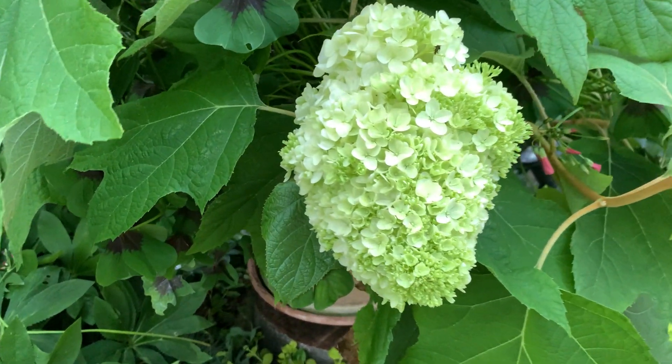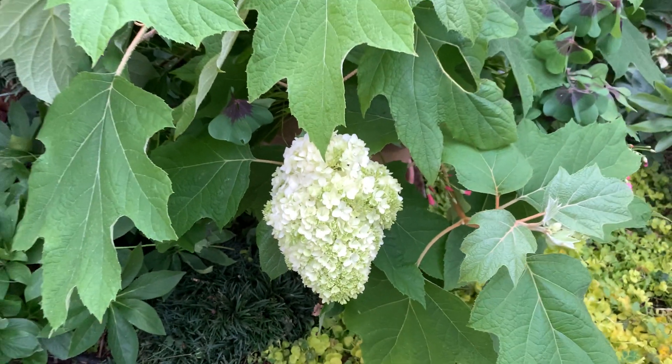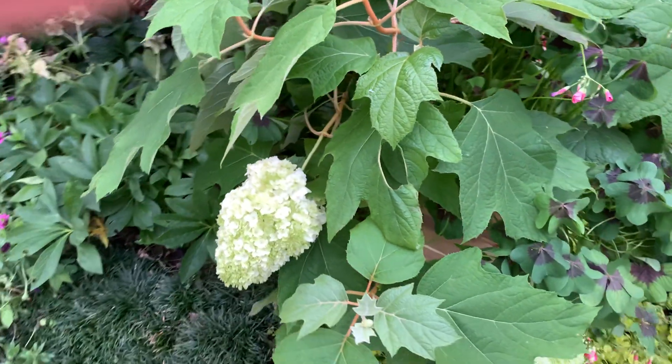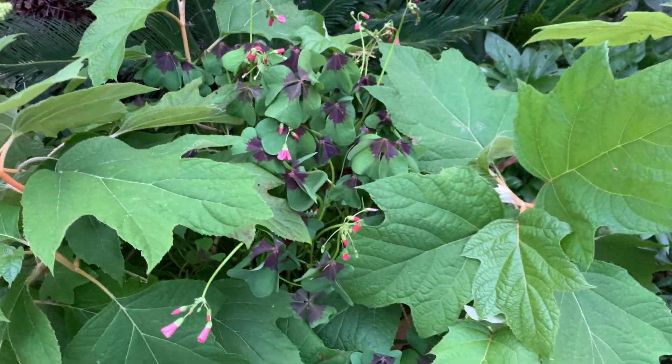Very good also in the areas where you don't have acidic soil. There's this variety, Hydrangea quercifolia — this is the oak leaf hydrangea. It can also stand chalky soil. So, a perfect variety.